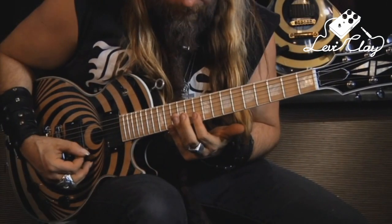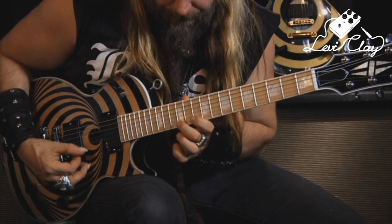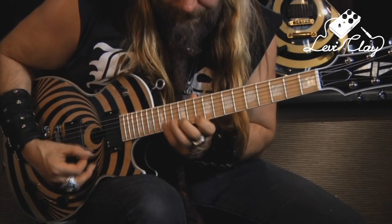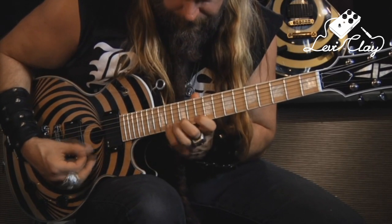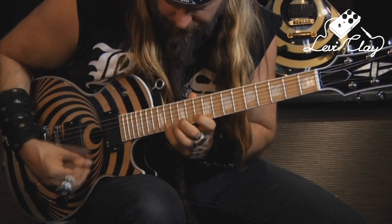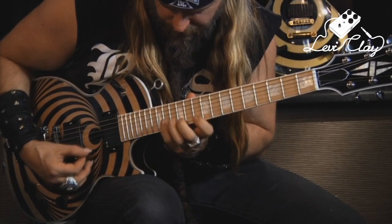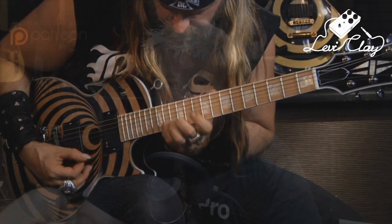Here's an example of Zach just demonstrating a lick from one of the solos — starting over here on the 10th fret, picking, and then doing pull-offs on the way down. After all of this, Zach comes and plays the entire song from start to finish. The sound quality isn't fantastic — it's a visual demonstration. And if you listen closely you can hear the lead guitar in the background, so he's really just playing over the track. It's a shame he didn't use a good backing track and record everything nicely.